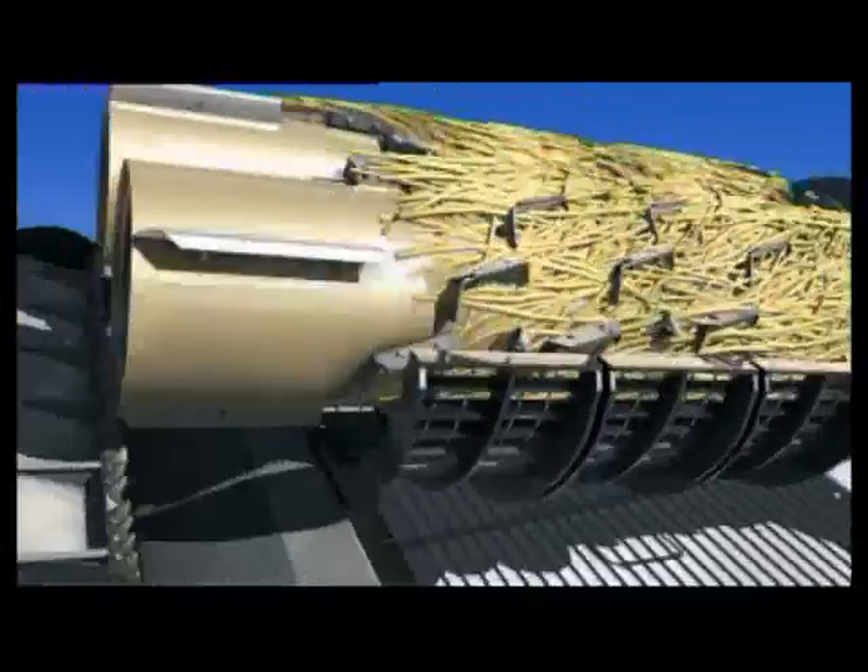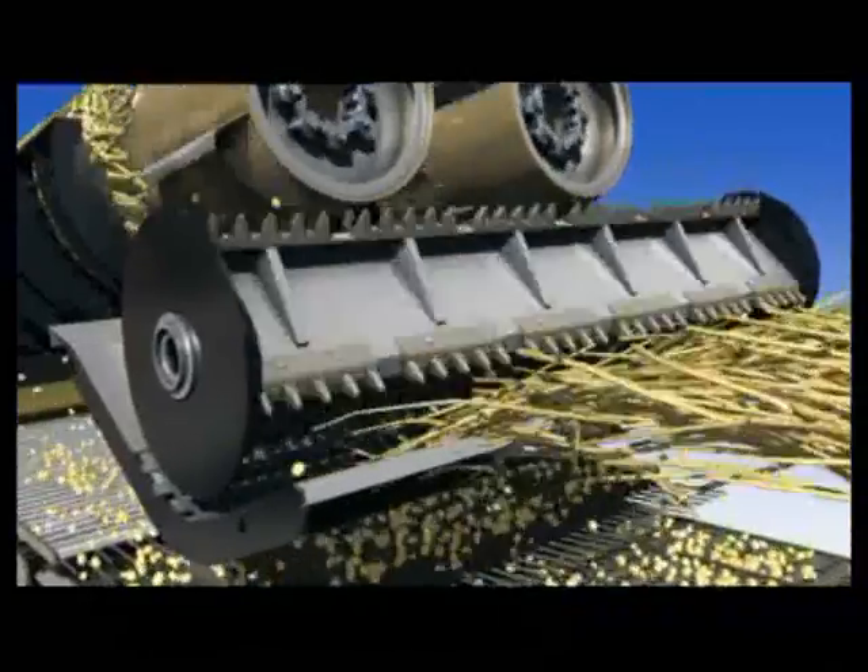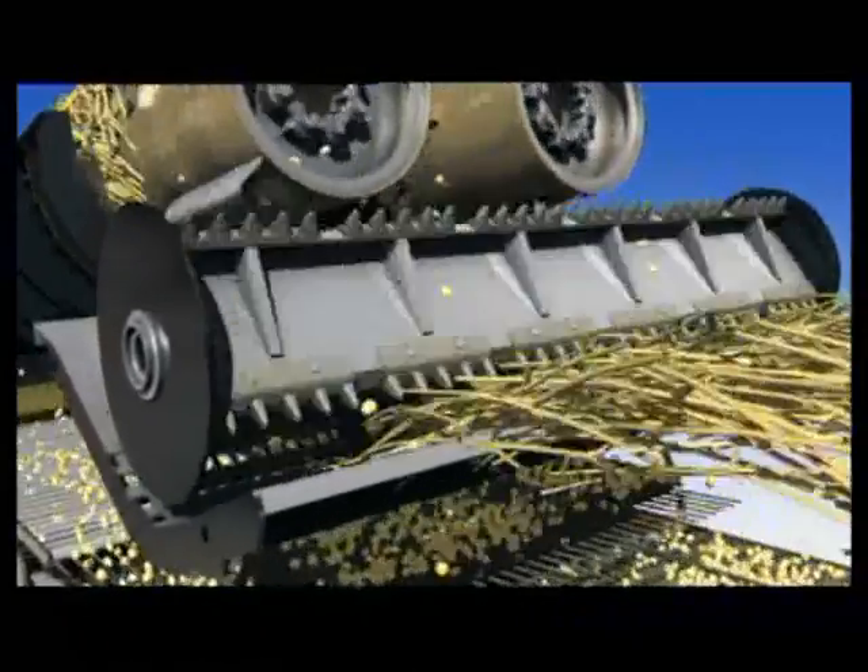The New Holland CR twin rotor combine incorporates a discharge beater and grate that separates any remaining grain from the crop mat before discharging unwanted crop residue from the machine.